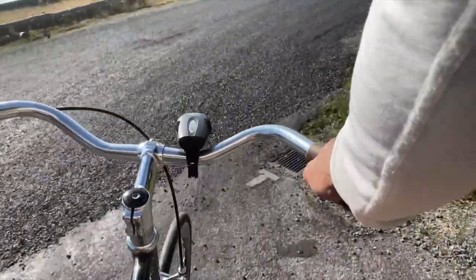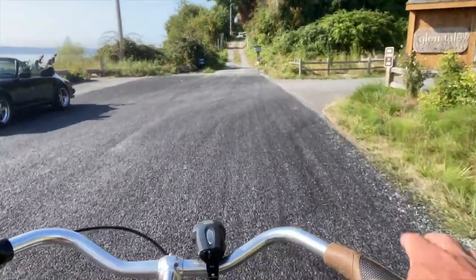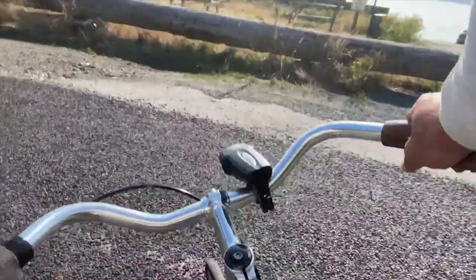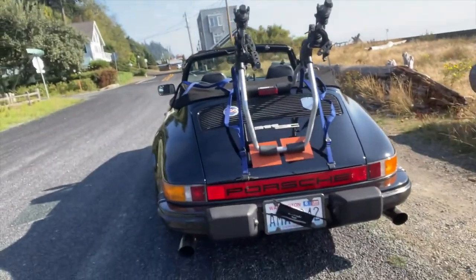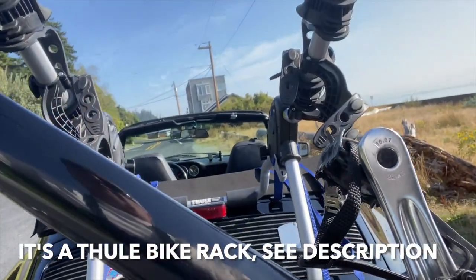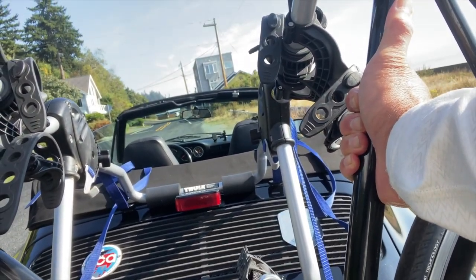All right, here we are — how beautiful this is. Really, really nice. Glendale Beach, Whidbey Island — you guys need to join us. And yes, look at this. Who said Porsches aren't practical? They are super practical cars. I've been doing this for years on the back of my 911.